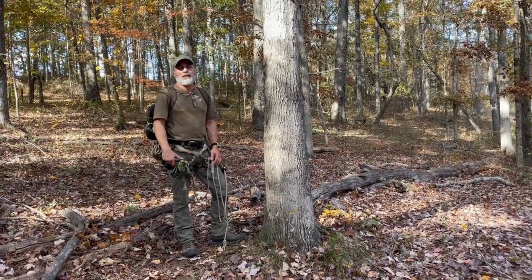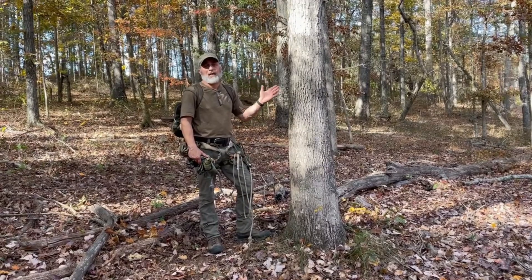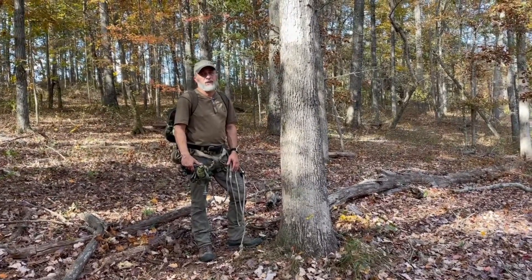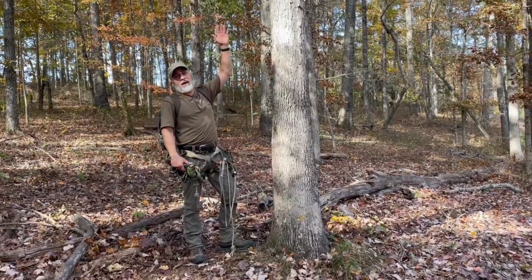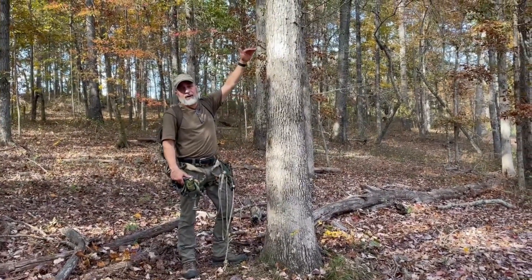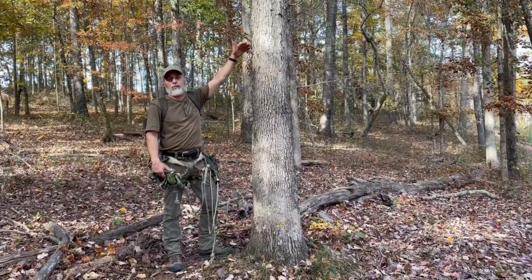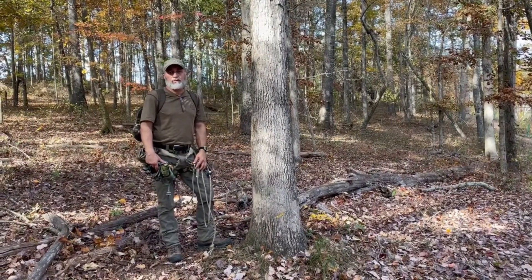Hey guys, it's Vinny from Graysquirrel Outdoors again. I was asked to make a video showing transitioning from the slatter to a platform, so I'm going to show you that right now. I'm not going to go up high — I'm just going to put the set right here, put the platform up there, move up once. I'm going to stay low to the ground so my wife who's taking video can get a close view of it.